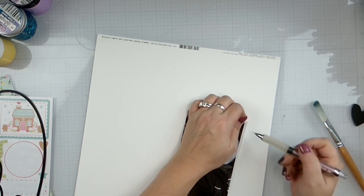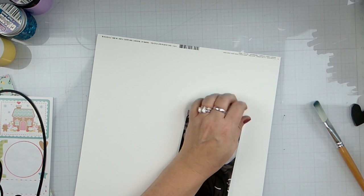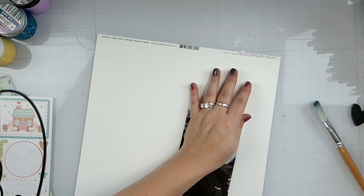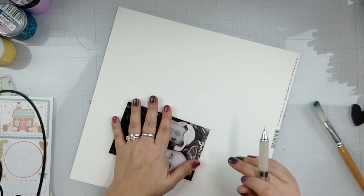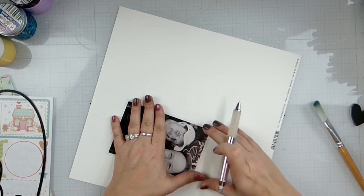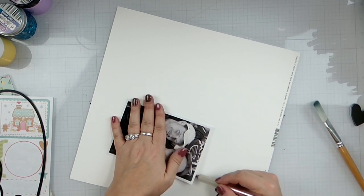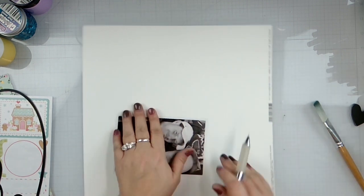I'm just going to draw underneath there so that I know where our photo is sort of going to be.